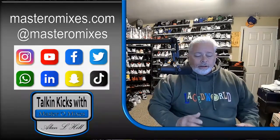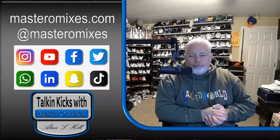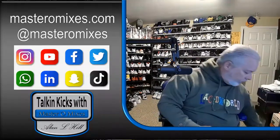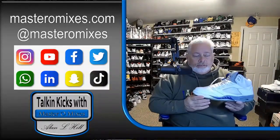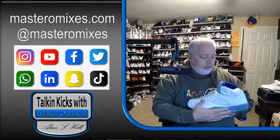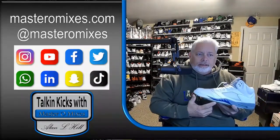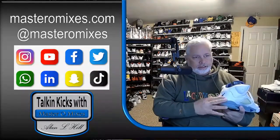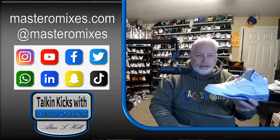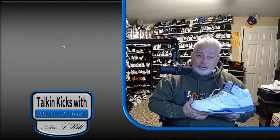Before I get into that, one of the main things I want to talk about is how they re-release them, but then they do it different the next time. For example, this Stealth 5. This is the older Stealth 5 from 2006. The shark teeth were blue to match the sock liner and the Jumpman on the back and everything. They just recently re-released these, but they changed it.